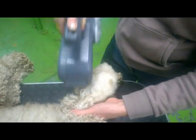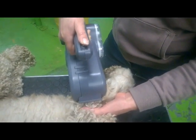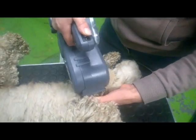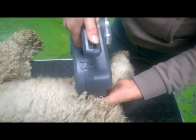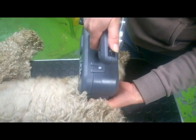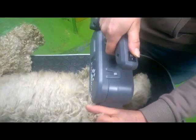Before you start using the brush, the battery has to be fully charged with the charger included. The battery will be at full strength after being fully used and fully charged again about five times.